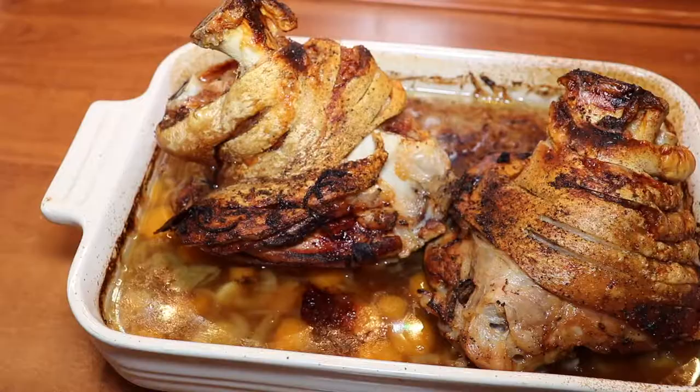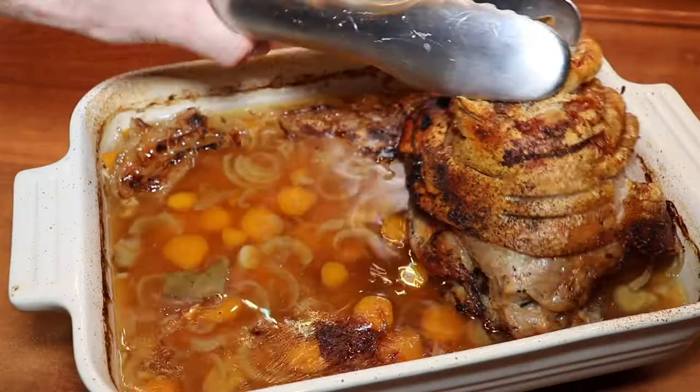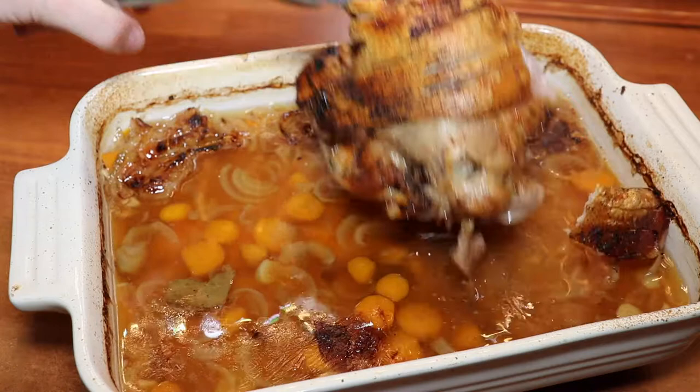At this stage our shanks are perfectly cooked. As you can hear, they are very crispy on the outside and that was exactly the result we looked for. First of all, we'll put the shanks aside and then we'll occupy ourselves with the sauce.